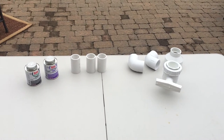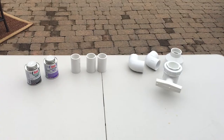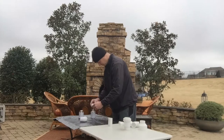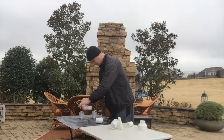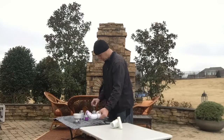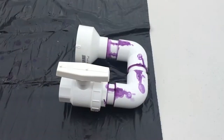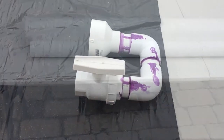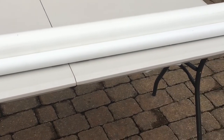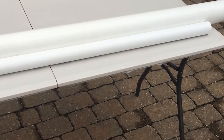Now we've got our connector pieces cut and the next thing we want to do is make up all of our joints with primer and PVC cement. The main assembly is done — ball valve is in place and we're letting that cure. Now it's time to cut down the three-inch piece, the air cylinder, to a little bit more manageable size.